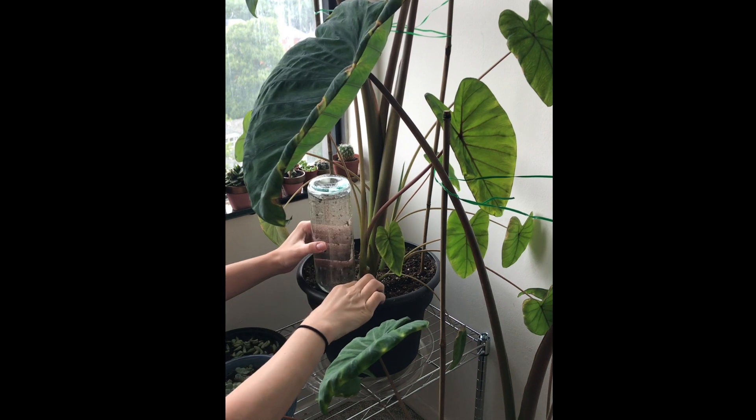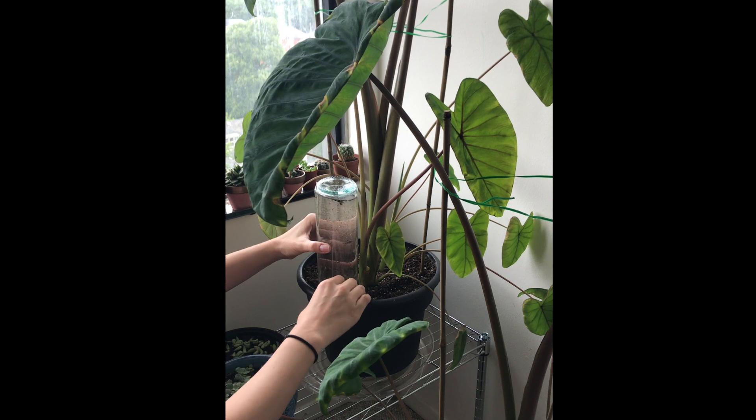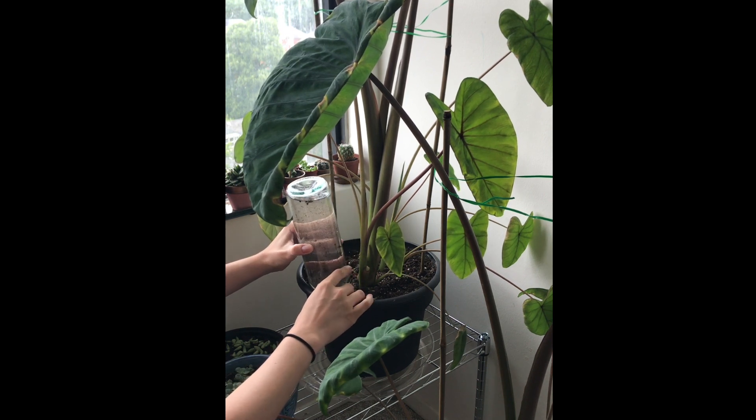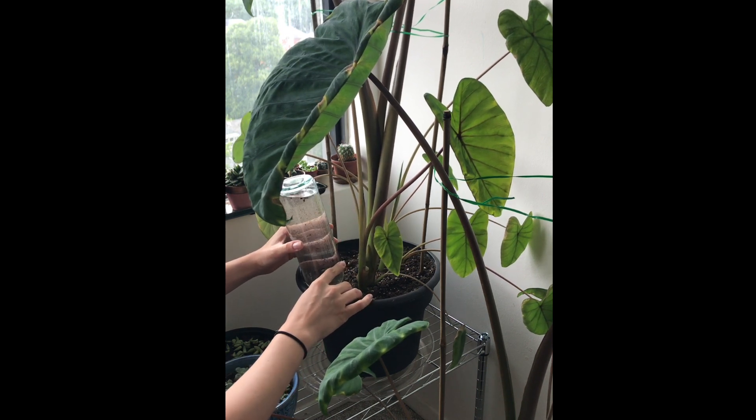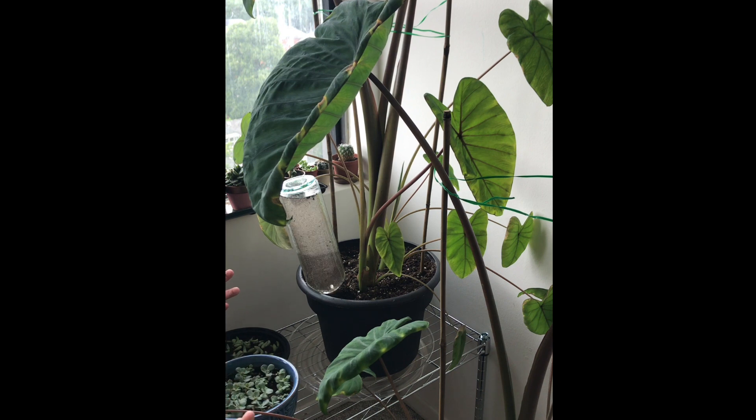Kind of move it around just a little bit, and then put the dirt back just so that it can potentially hold the bottle up in case it's going to tip over. Then all you do is just lean the bottle against the pot, take a peek, and make sure that the bottle isn't falling over and that the water is actually going through — and that's literally all there is to it.